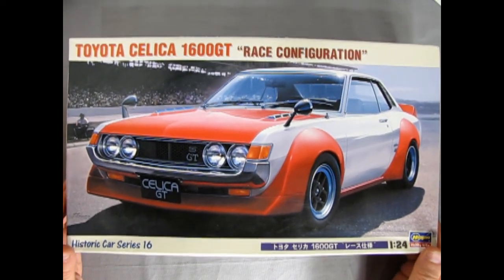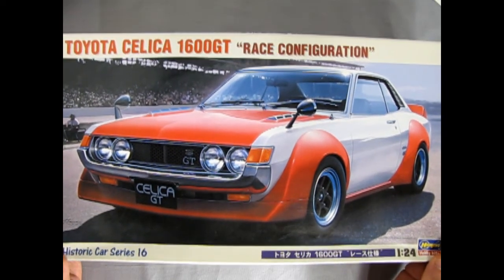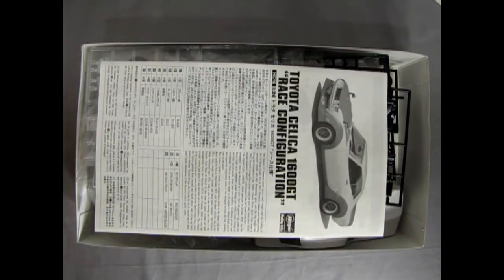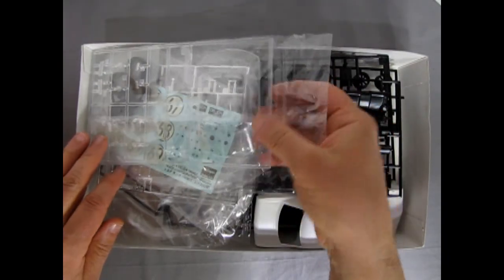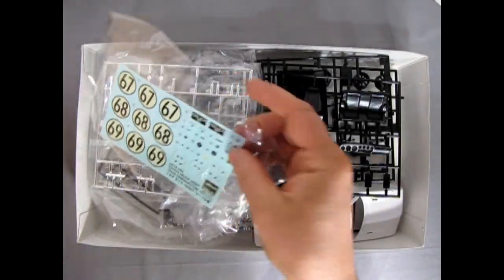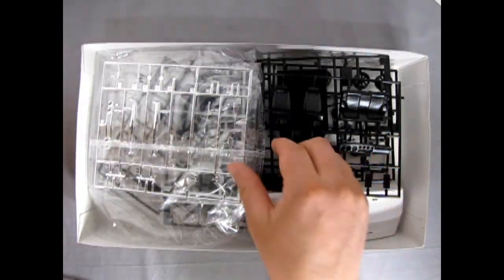Let's open up the lid. This is Historic Car Series number 16. Here are the Hasegawa instructions, and inside there's glass along with rubber tires in the same bag. There's also a decal sheet with a lot of different number options, which is cool.